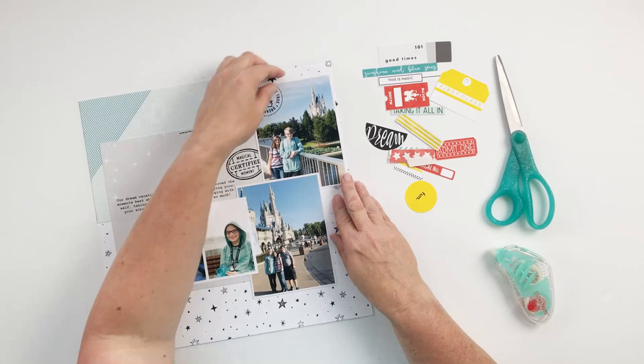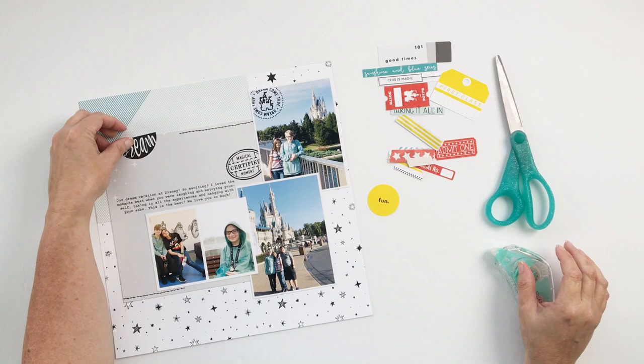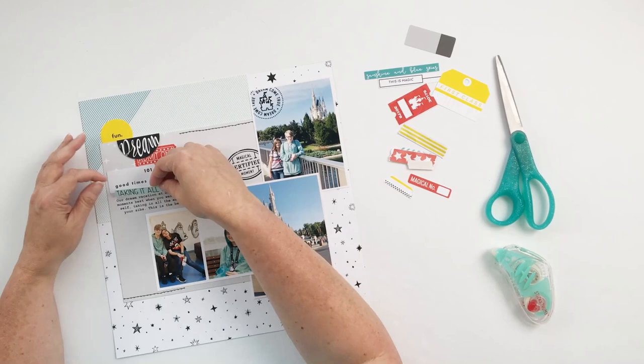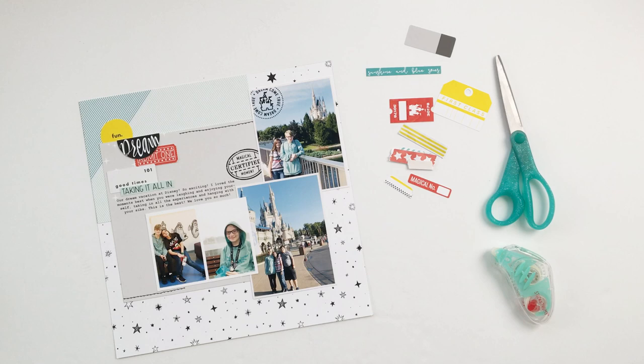To that layer I added the stitching, the digital stamp, and my journaling, and then printed it like that. That gave me an opportunity to add more journaling than I might have if I'd written it by hand. I like including digital journaling because it helps me be a little more wordy and detailed about what I'm writing.